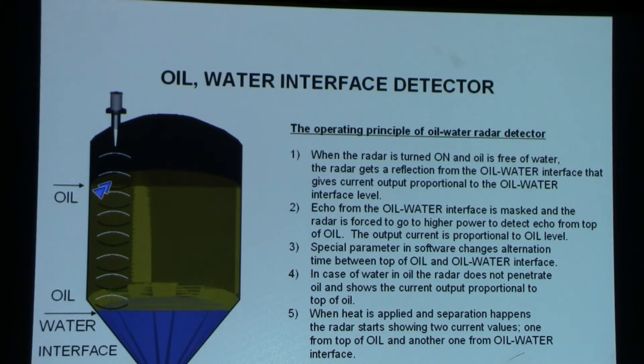Other brands offer contact methods based on TDR that require frequent cleaning. Our radar, in the case when oil is free of water, shows the top of the oil and also the oil-water interface.